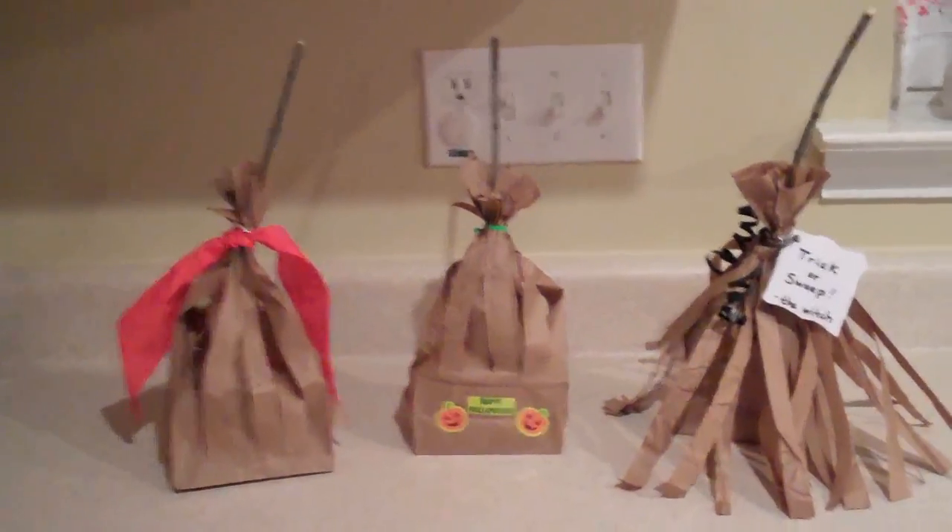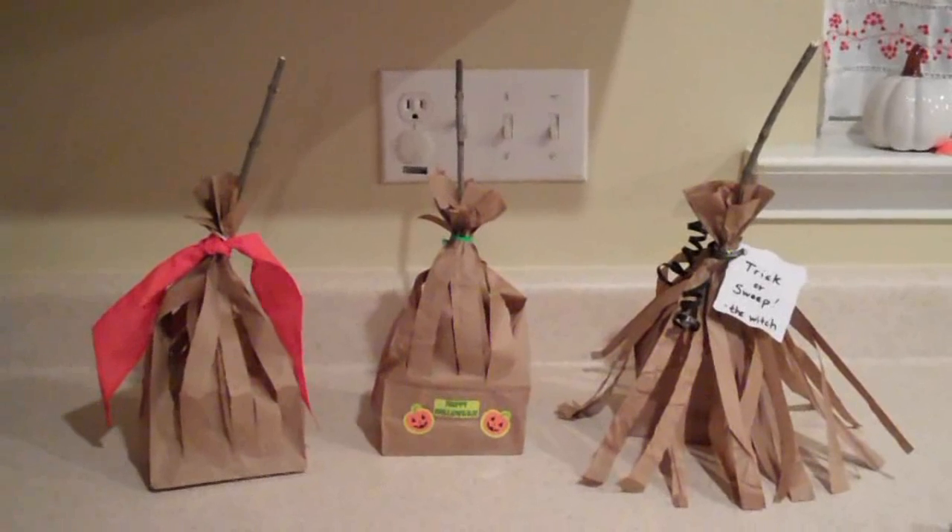Wouldn't you like to get some cookies on your porch with this, close to Halloween? The answer is yes! Thanks for watching — we'll see you next time on the Green Apple Home. Which one do you like best?